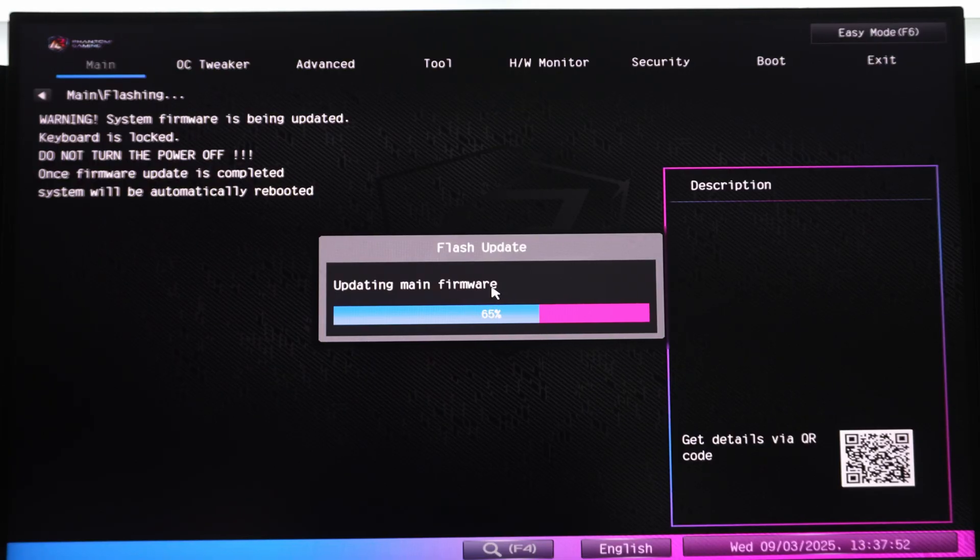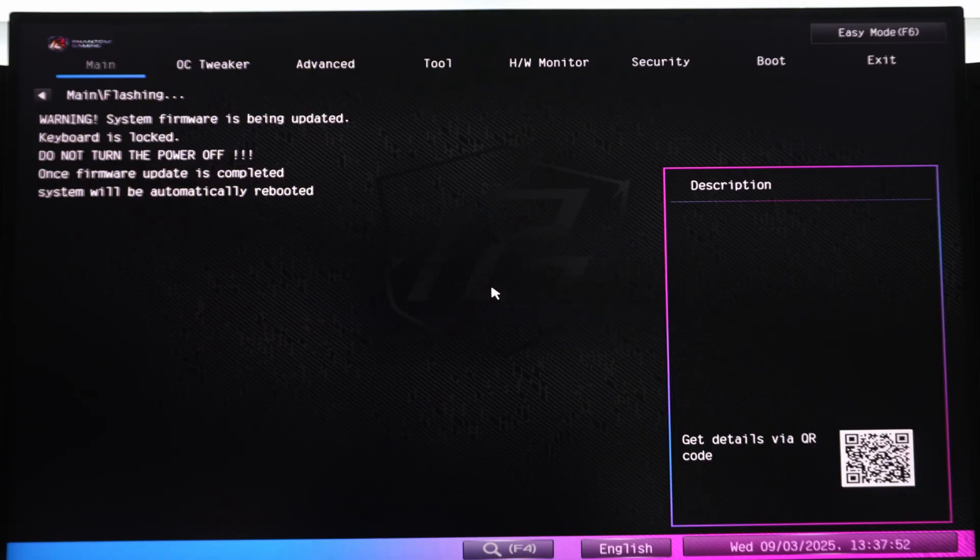I've made a video like this in the past, and we've also made a video on BIOS Flashback. But so many people continue to leave comments on my memory videos — they're trying to get like 4600 memory working and it doesn't work for them. My follow-up question to them is, 'What BIOS are you on?' And then it's crickets. Hopefully this will help people trying to run higher capacity memory or who are just concerned about system stability and quality of life improvements. In general, it is a good idea to be on a BIOS that is no older than about three to six months.